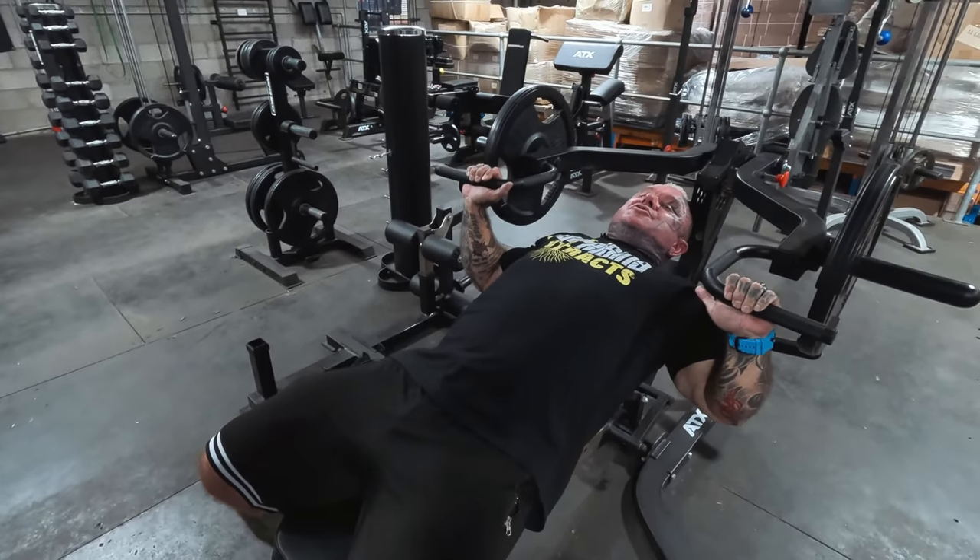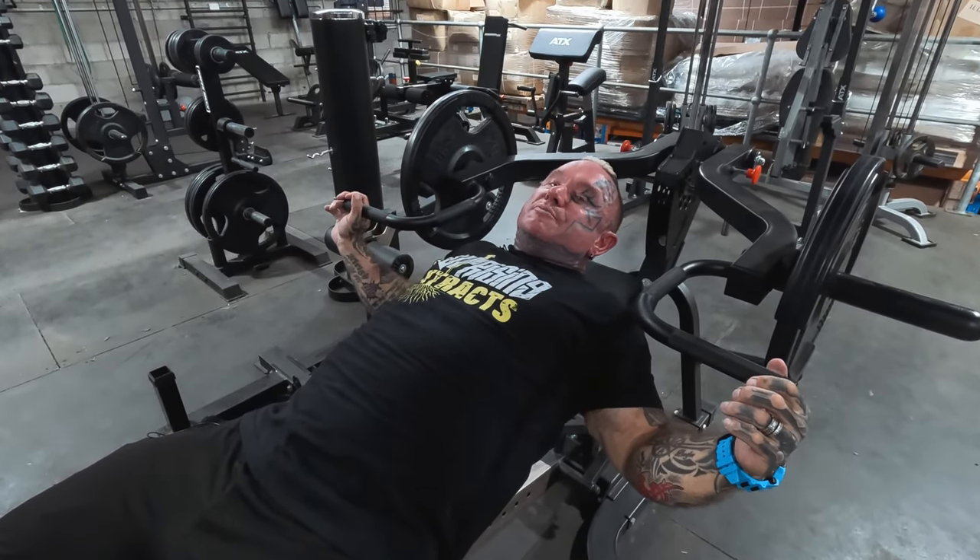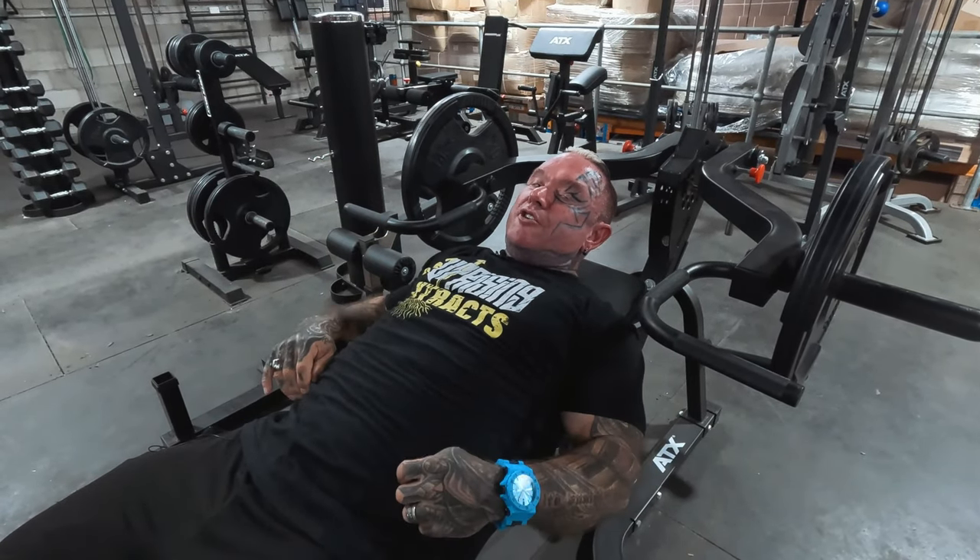This machine and bench is great. I actually have this machine attached to the big one at home.